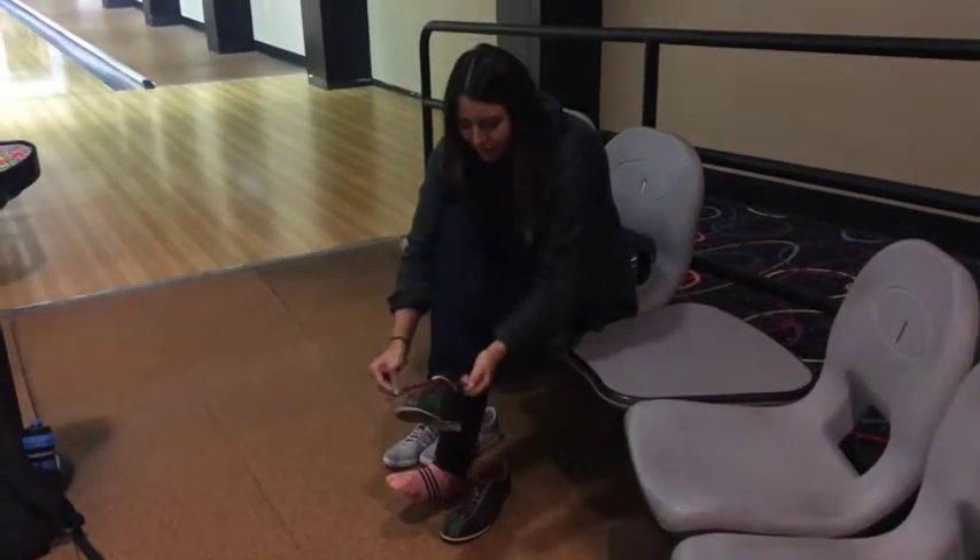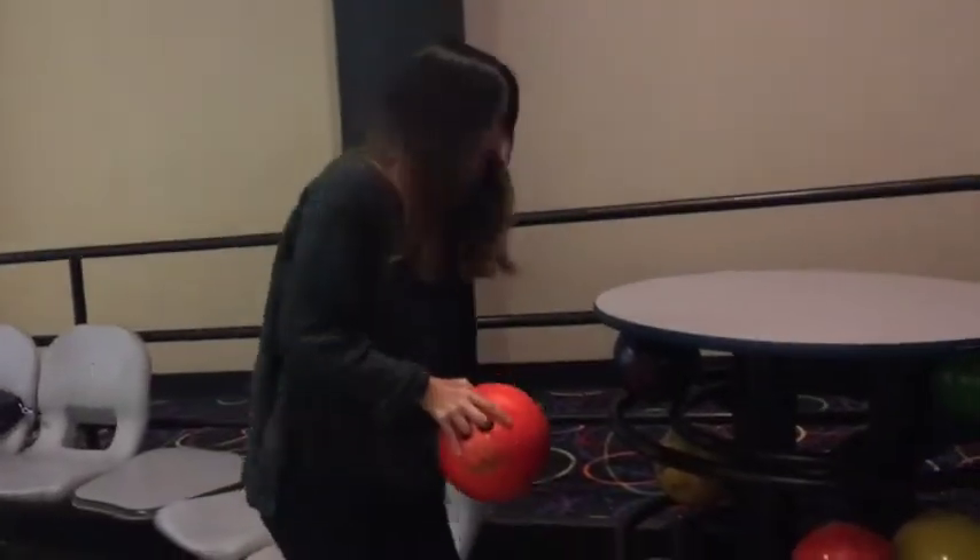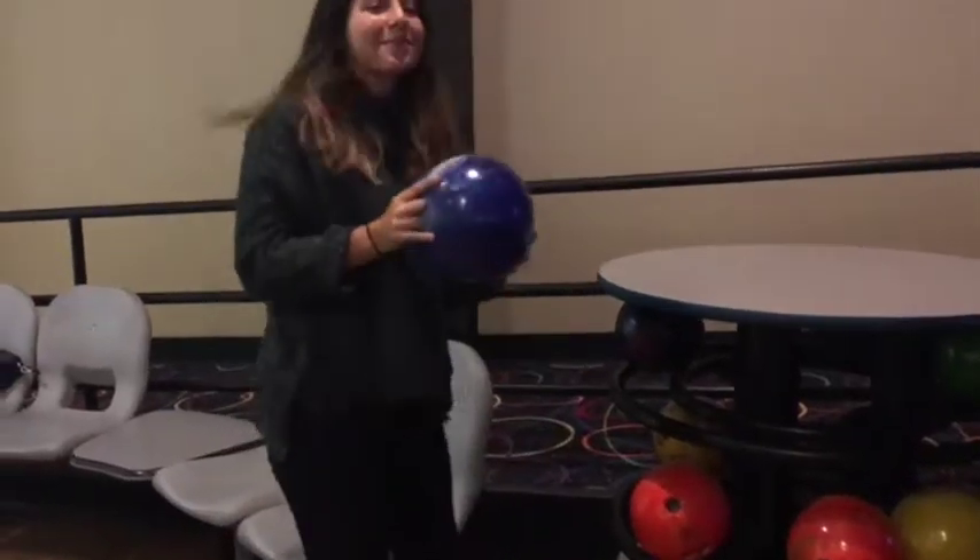Make sure to tie your shoes properly. Make sure you choose the correct bowling ball weight.